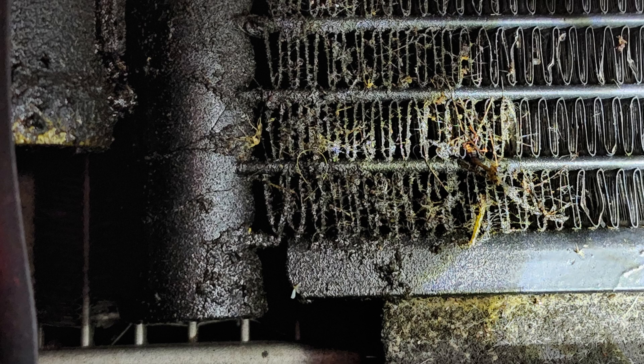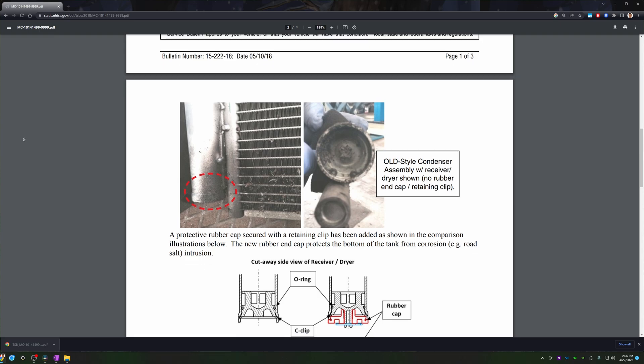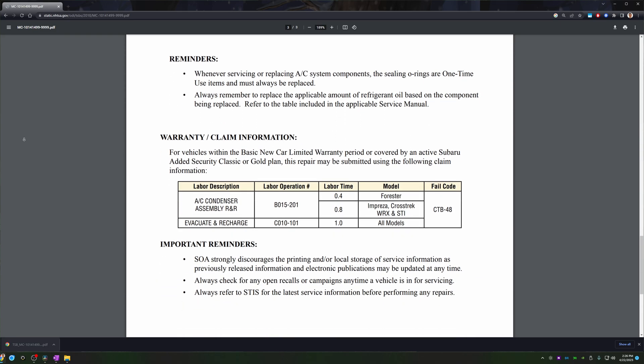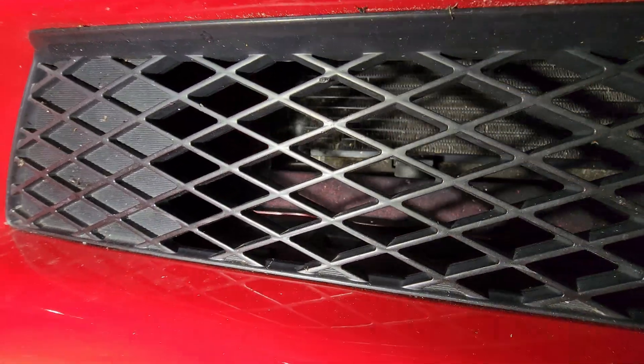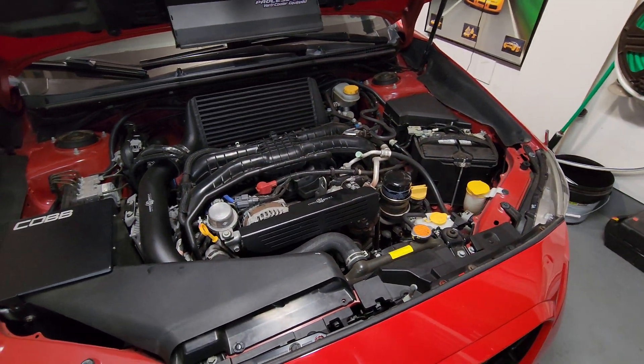I'll show a TSB in a second here showing how and why this happened. Basically, the TSB has a new rubber grommet on the bottom. Without that, the bottom tends to corrode out of the condenser and you slowly lose all your coolant. Once you lose all your coolant, you go down to about a third pressure and your compressor has no oil in it, so it starves and fails.